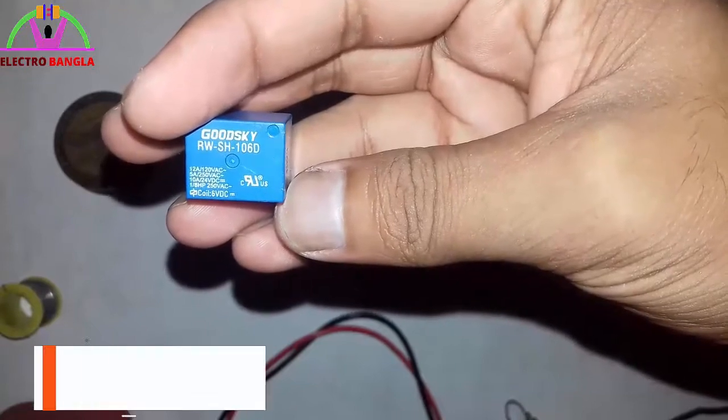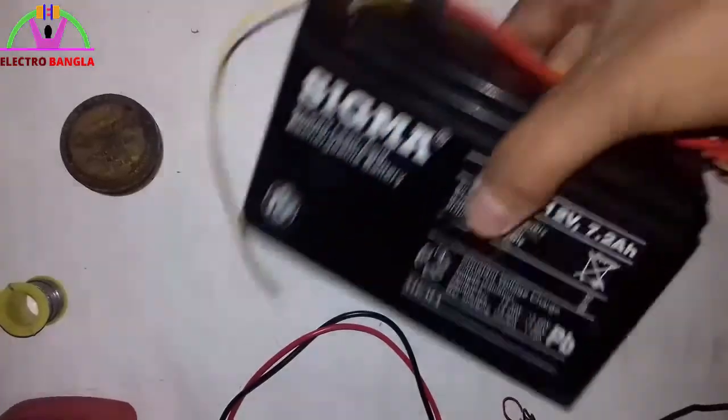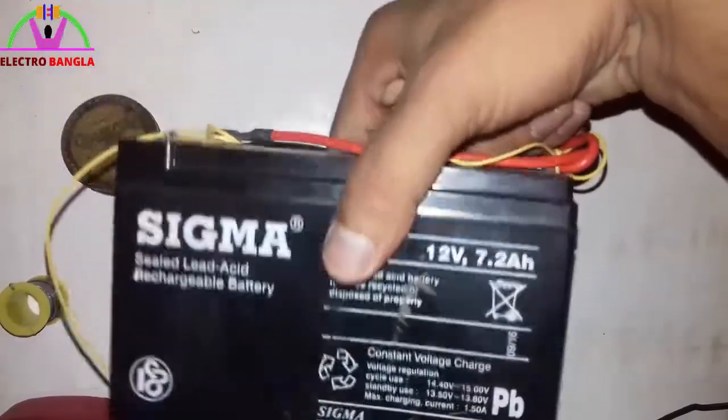25V AC, or 10A, 24V DC. This is a Sigma company relay.